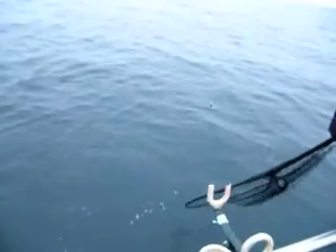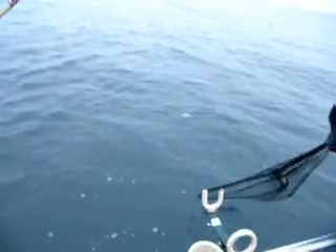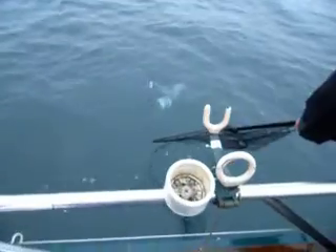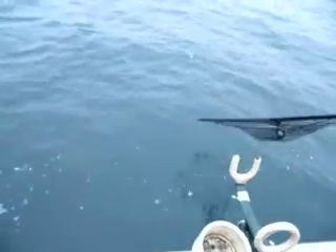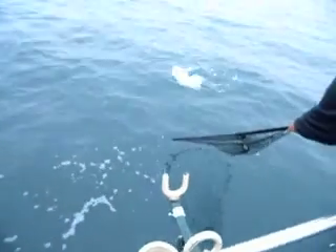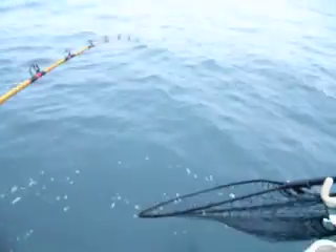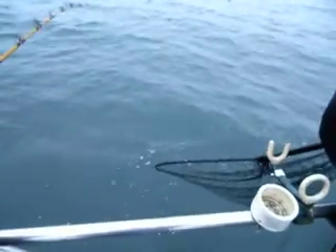Watch your rod. You might be getting hit right now. Watch your rod. Coming right at you, a little bit faster. Turn on the handle. I want you to lift. No, no, no — not now. He's not ready yet. Put him back down in the water. See how he's not ready? Real, real, real, real.